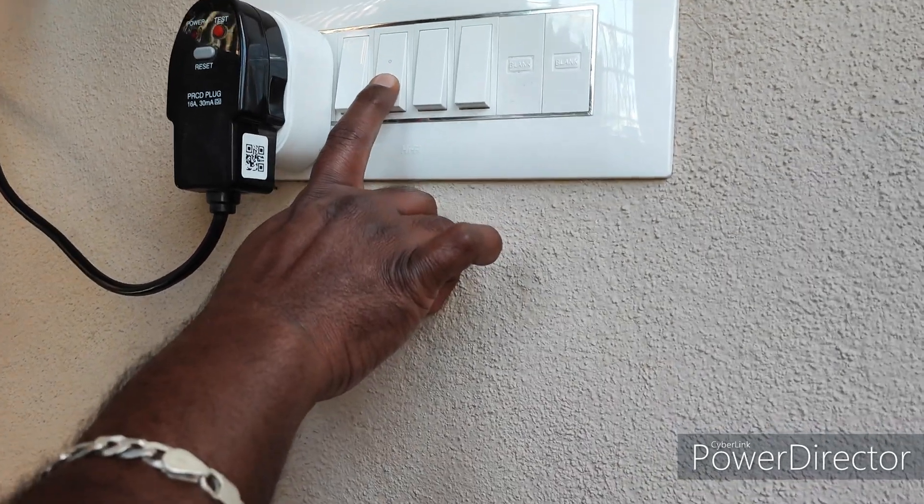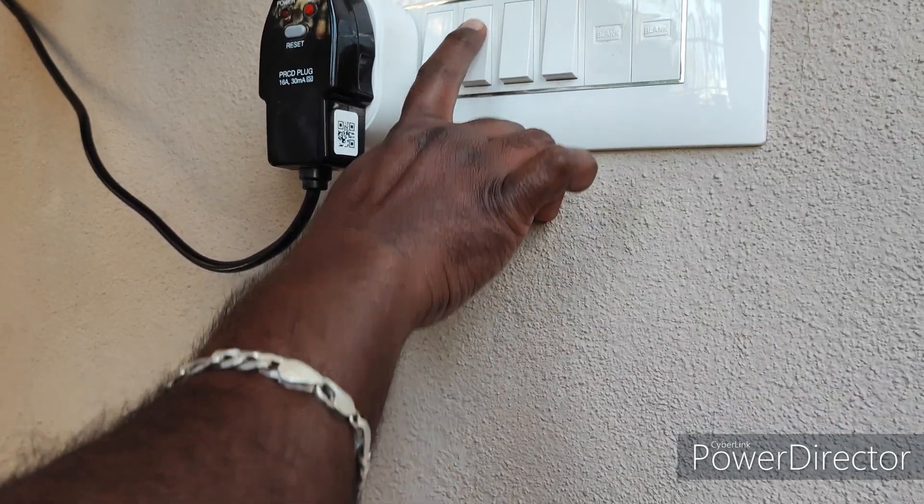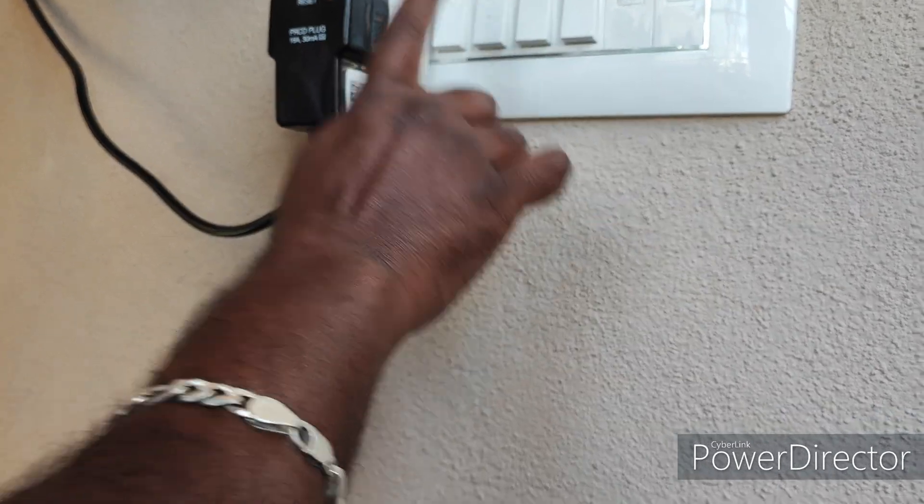This is a two-way switch. If you press it, it will charge through solar. If it is at half, it will work through main.